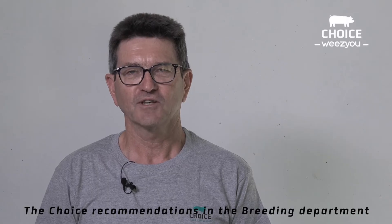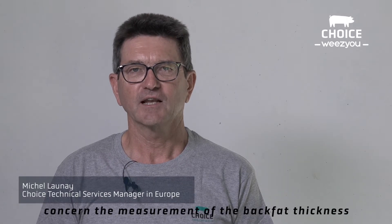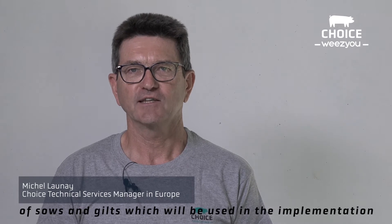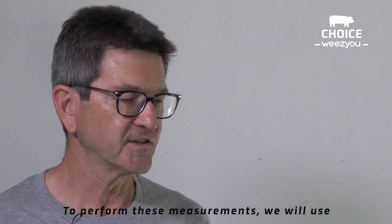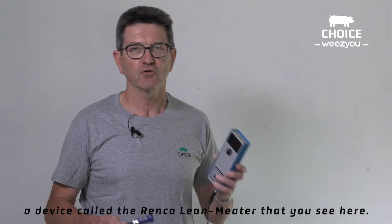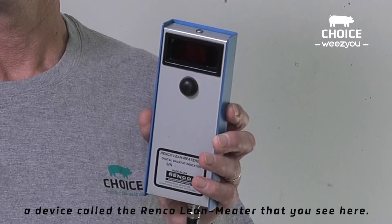Choice recommendations in the breeding department concern the measurement of the back fat thickness of sows and gilts, which will be used in the implementation of the feeding and mating strategy of your CG36 females. To perform these measurements, we will use a device called the Rencolin meter that you see here.